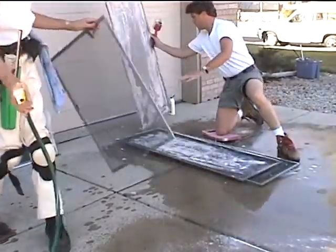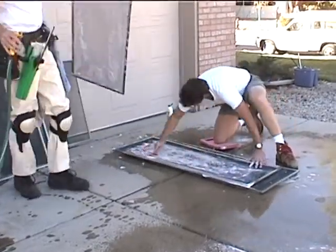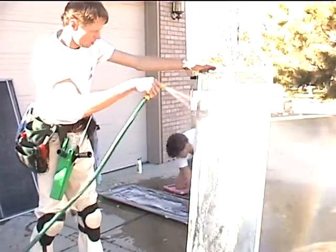I actually lean them against the garage when I hose them off. Everyone has their own preference — here Denny's doing it by hand — but I like to lean them against the garage so I can do three or four at once.